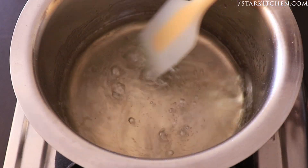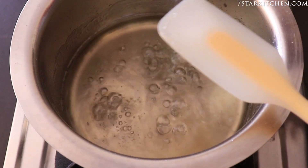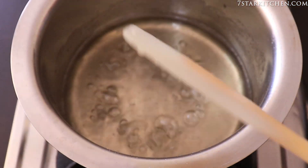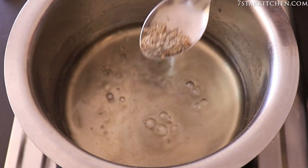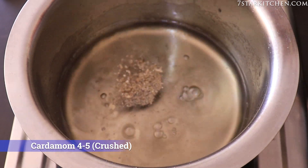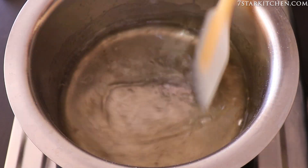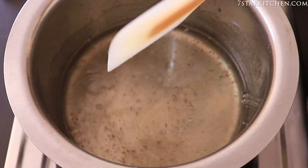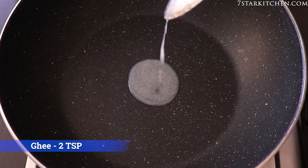After 1-2 minutes, the chini is dry. Now we are adding 4-5 cups of chini. We will mix it in and close the flame.